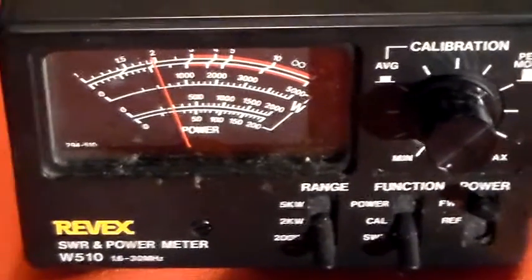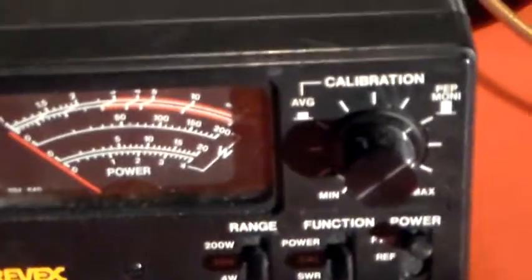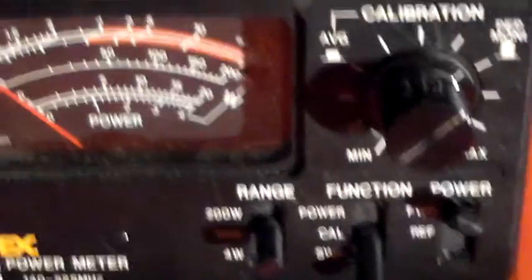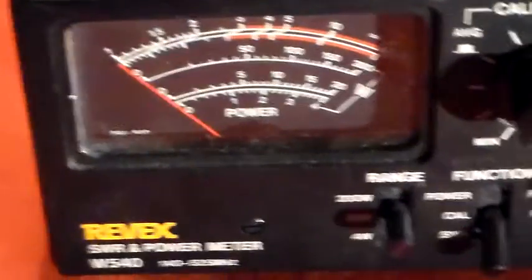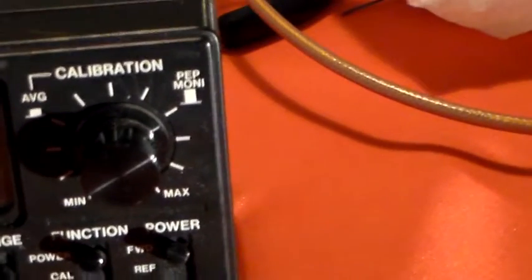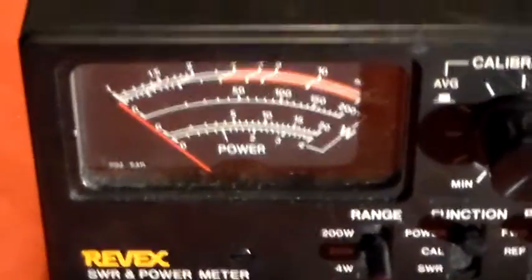I'll just try the VHF one. This one here is a 140 to 525MHz unit, so I should be able to calibrate that properly. Then go to SWR - and it goes straight to zero. That is the difference between the two - it's showing zero SWR. Going to Cal - it's on the 20W range. Going to power - it's showing me just under 10W on the 20W range. So this Rev-X VHF UHF meter is doing exactly what it's supposed to do.